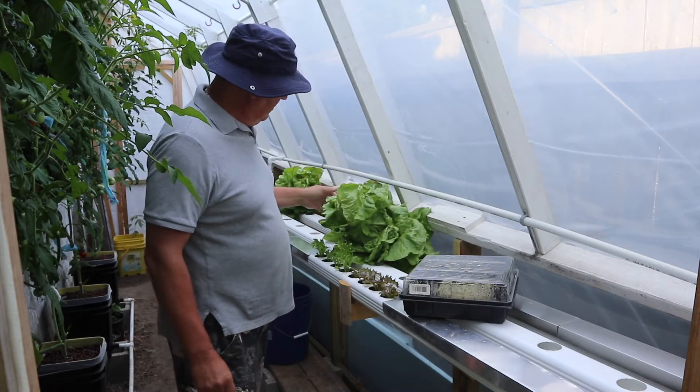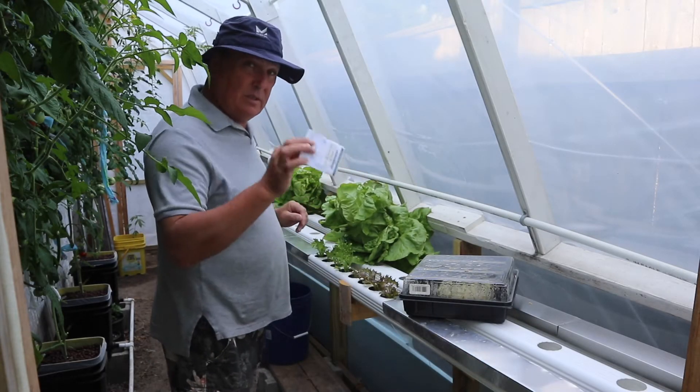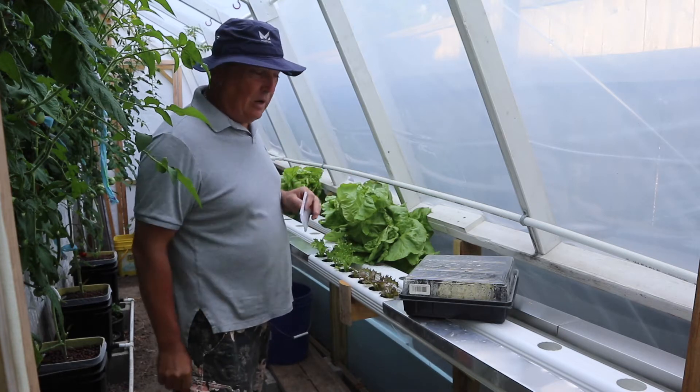So before you can eat it, before you grow it, you have to seed it. Let me show you how I seed mine.